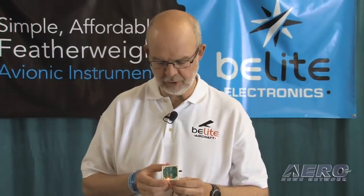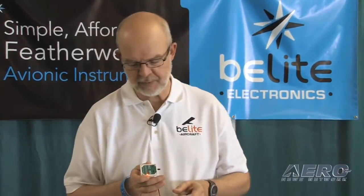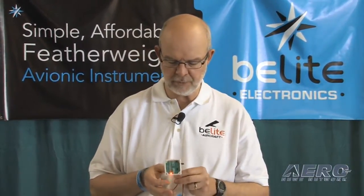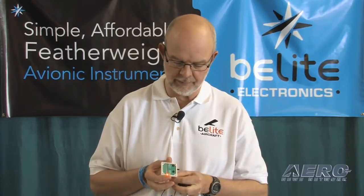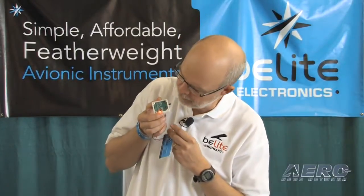This next instrument is our airspeed indicator. Super simple, very accurate. The bottom is set with a red light, and we've set a red line on here with a red light as well. I'm going to simulate being a pitot tube simply by blowing gently into the fitting.